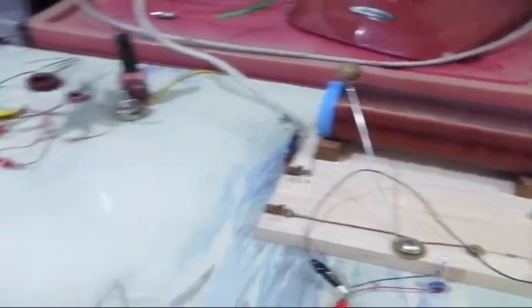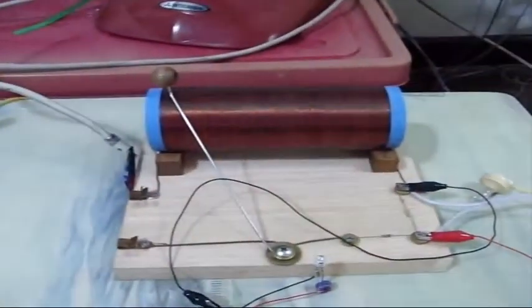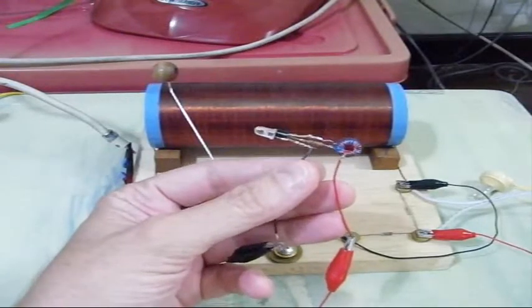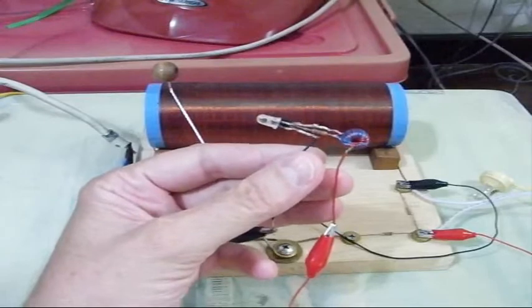I've been doing some experimenting, as you can see, and what I've been experimenting with is this thing. This is a Joule Thief, and as you may have heard of them, they're good at extracting the last little bit of energy out of a battery.